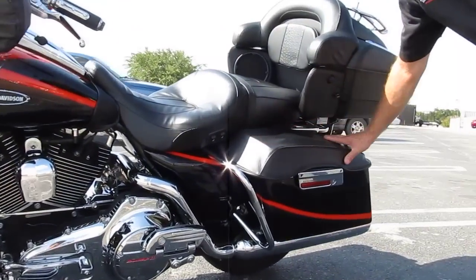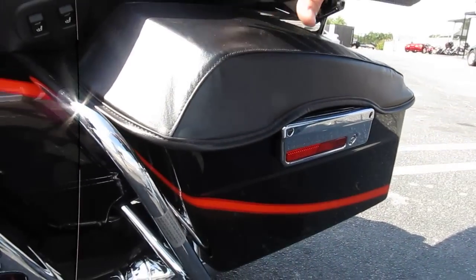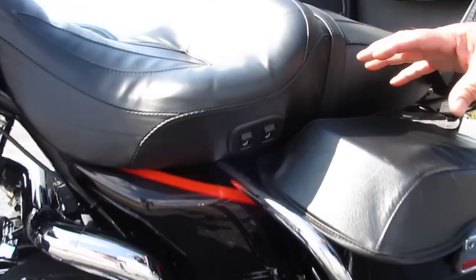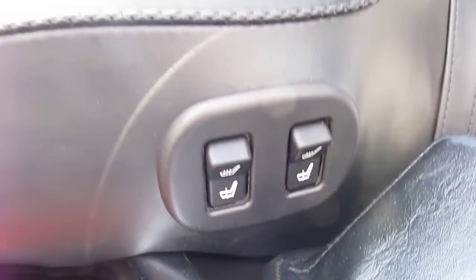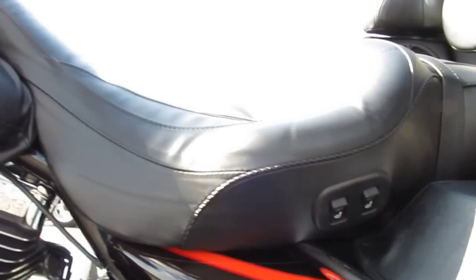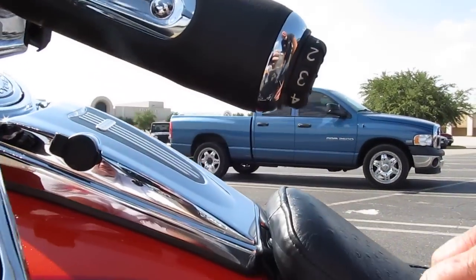It's got bag covers back here. Inside this bag it's got a motorcycle cover and a Harley battery tender. It's got the heated seats right here and heated hand grips up here. Just loaded out.